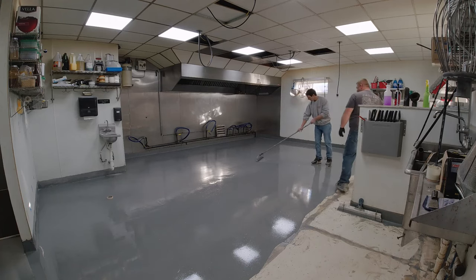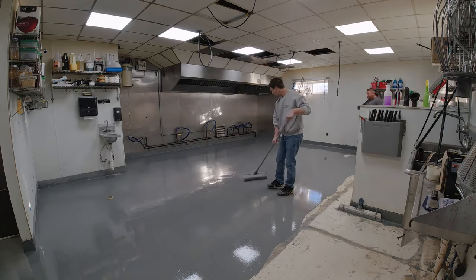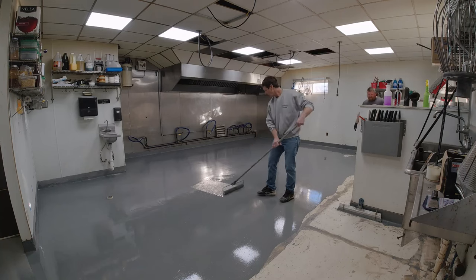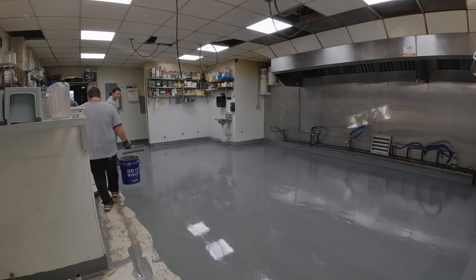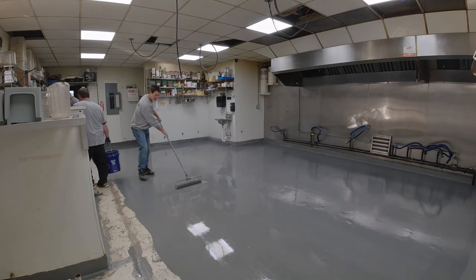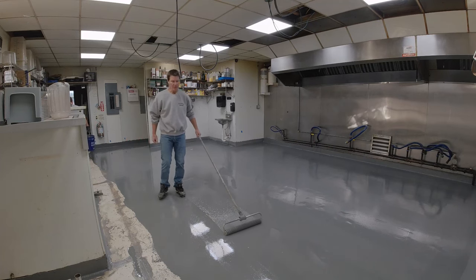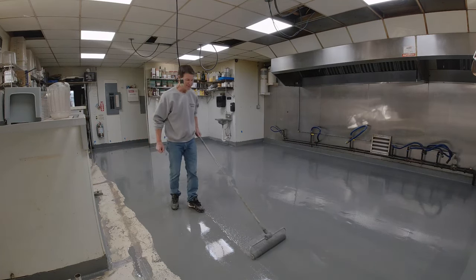This area here plus the bar area took us maybe a couple hours to get it all down — leveled out and get the aggregate in. It actually went pretty fast with four guys, faster than I thought.